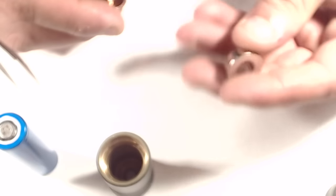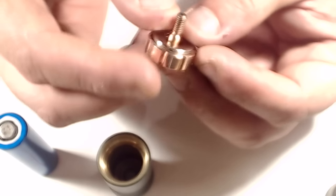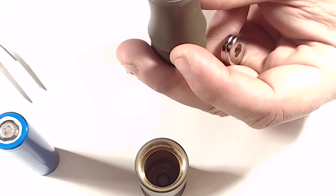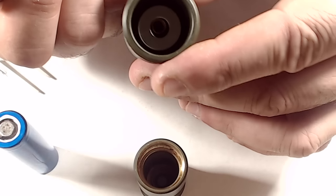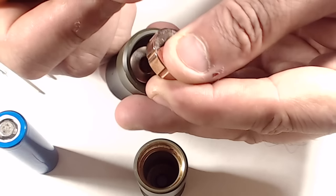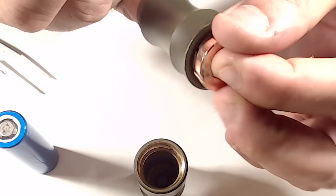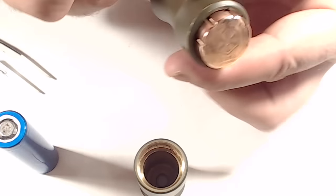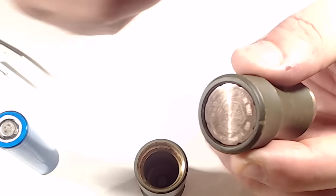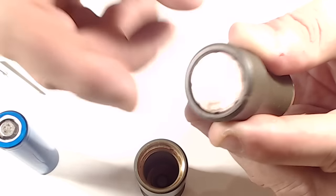Putting the switch back together is simple: take the fat magnet and stick it in the bottom of the switch — it sits in nicely. Drop your contact in, line it up with the hole, make sure the brass washer is sitting under the delrin, then sit the magnet in facing the opposing end so it has that magnetic resistance. Place your switch with the magnet into the tube and slowly thread it in.